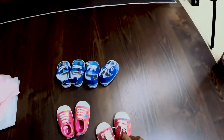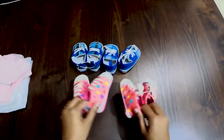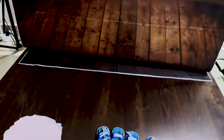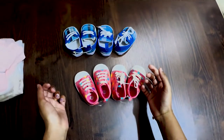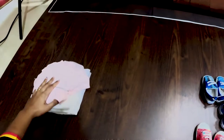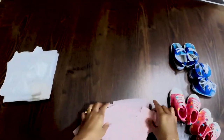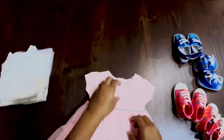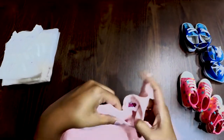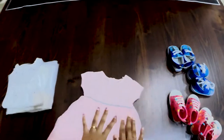I do have a couple of other shoes but they weren't the same or alike, so I got these in separate pairs — one for the boy, one for the girl, in case they are both. Coming to the clothes, I did not find many beautiful pink frocks. This one is 0-3 months — that is one set.